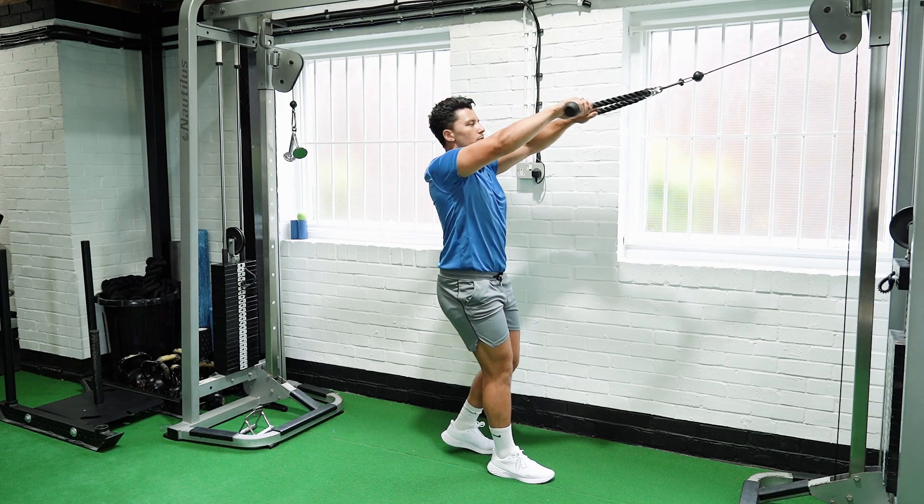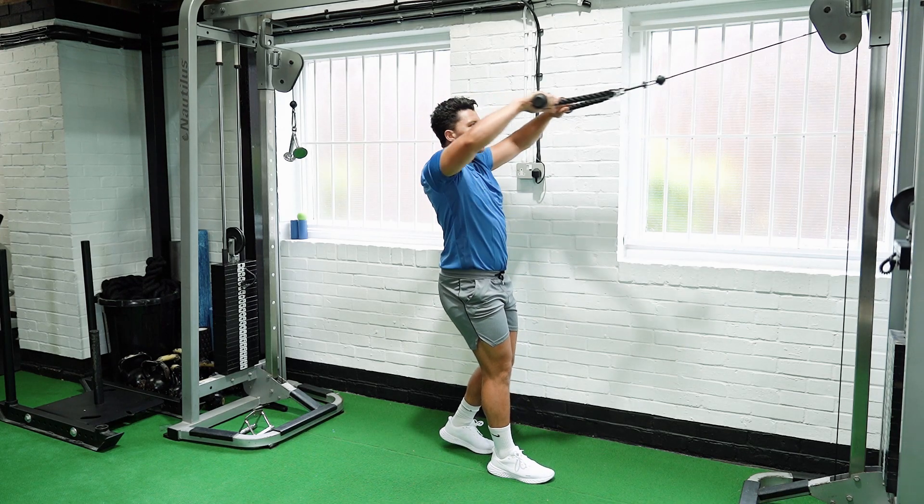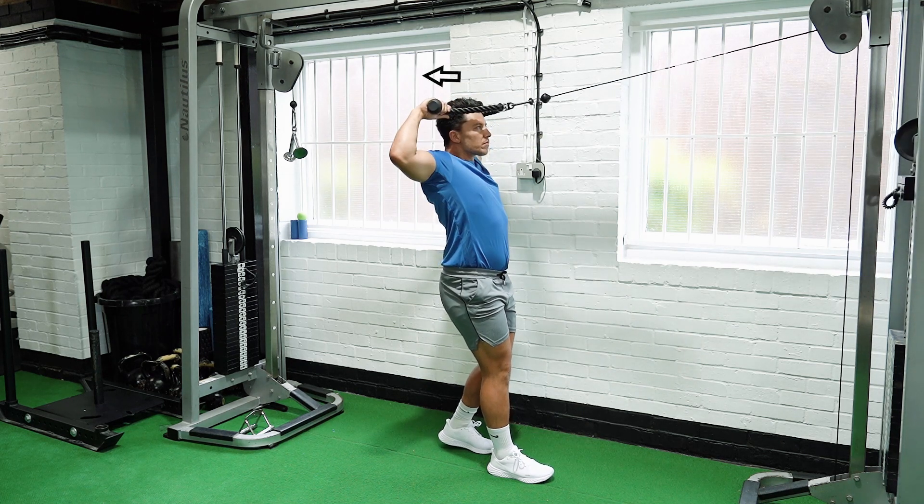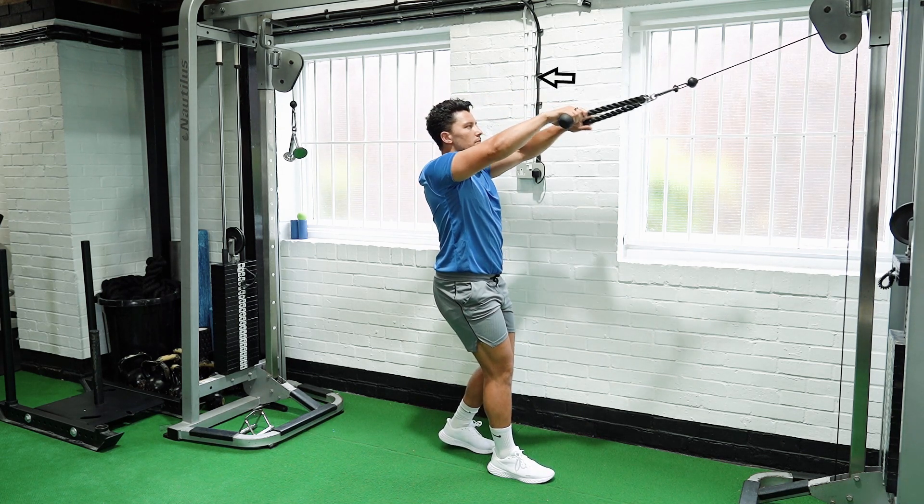Stand with your feet shoulder width apart and both hands on a handle. Take a few steps back until the cable is taut and retract your shoulder blade.